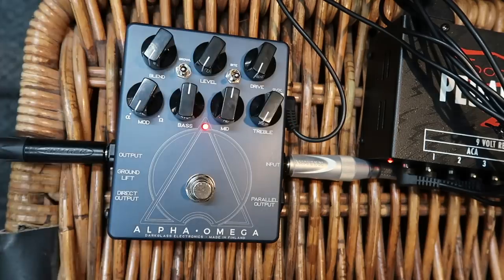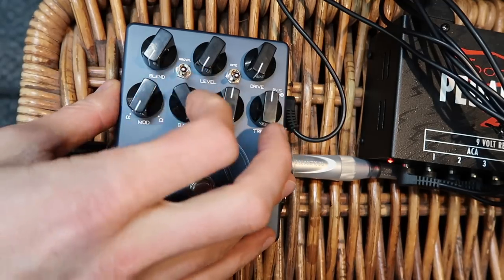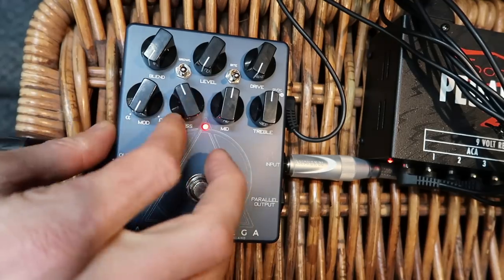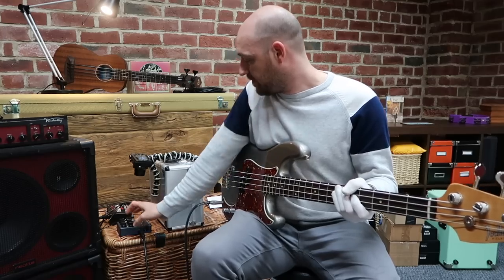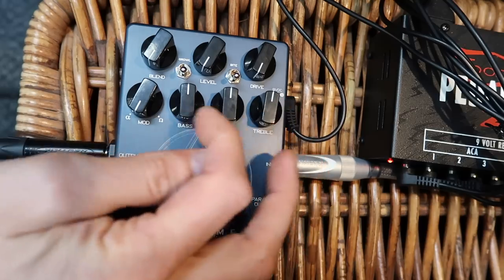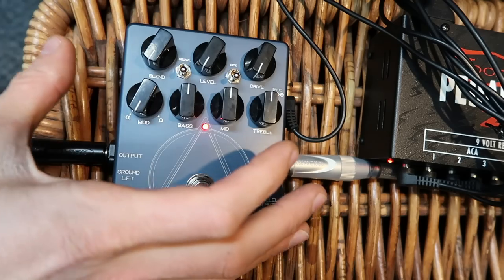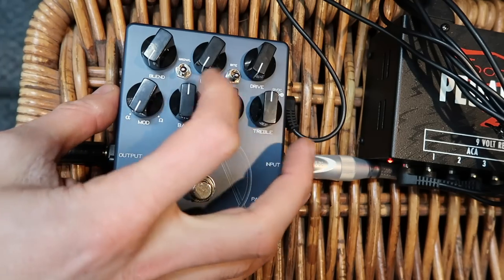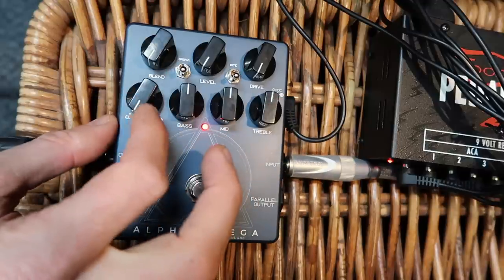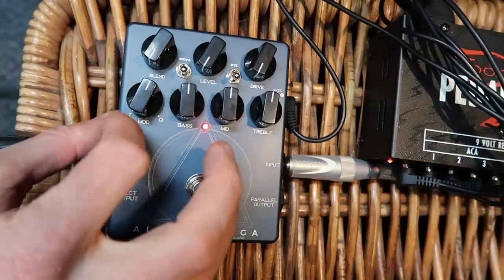Obviously this EQ is kicking in - if you turn the treble down it's more mellow, and you can get big bass or no bass. I'm just showing the extremes. What I've done to start off is keep the EQ in the middle. So we've got the EQ section with three knobs, and this knob here controls the blend between the two distortion circuits - Alpha and Omega.